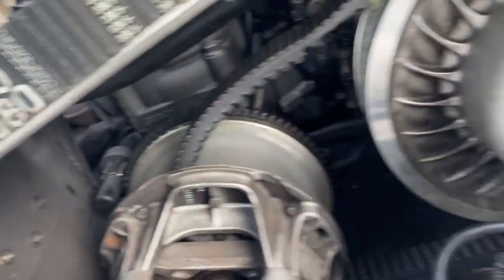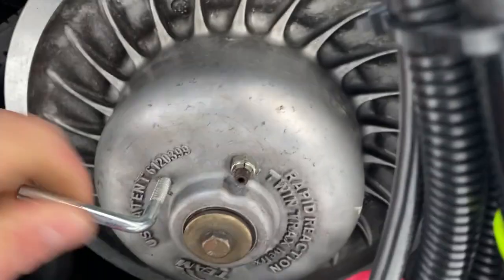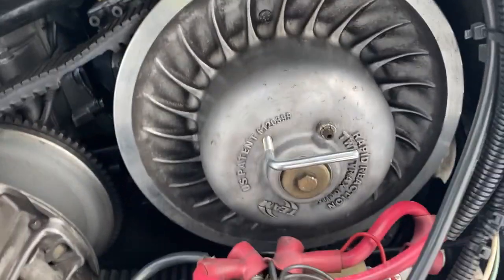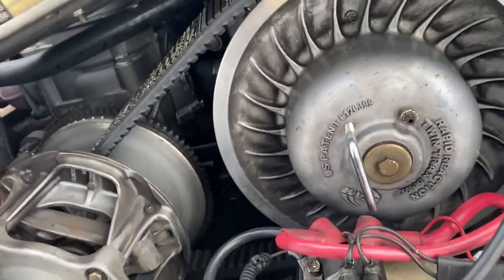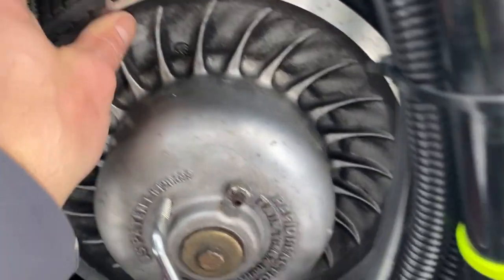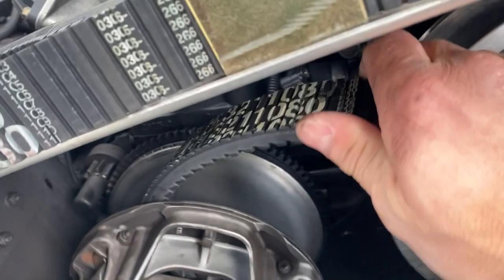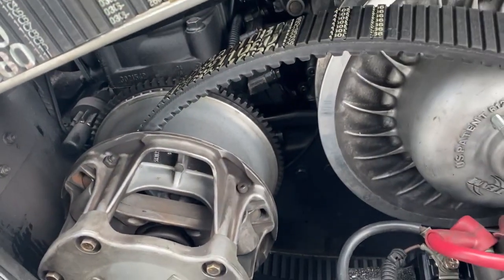Getting a lot looser but still not quite enough — need to go further. One correction to what I said before: you don't get the belt out that way. Once you untie it you actually get it out from the top right here — and pull it out that way. I'll do putting the new one in off-camera.